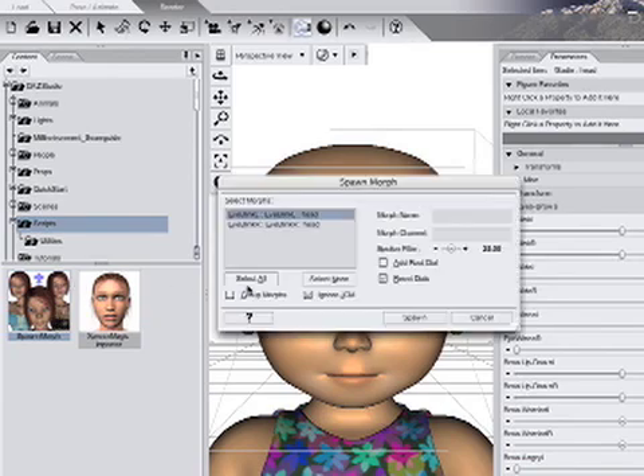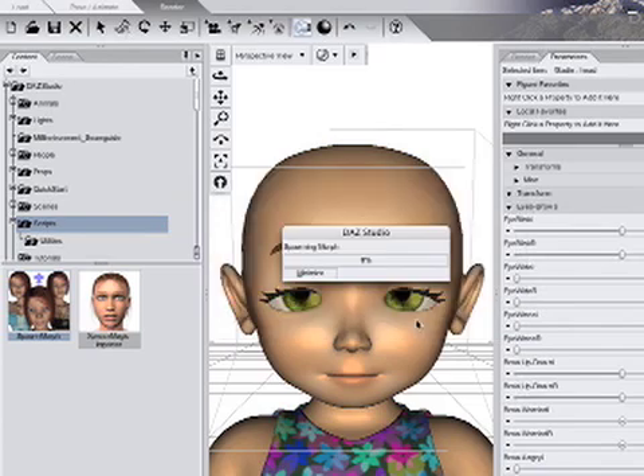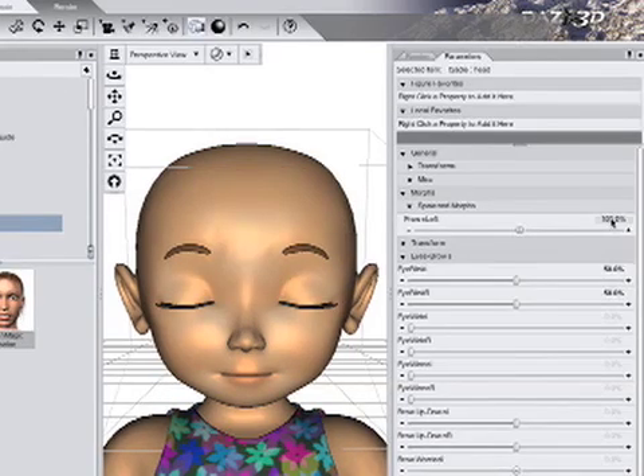In the dialog, click the Select All button, then type exactly 'frown left' in both boxes. Make sure Add Root and Reset Dials are not checked, and click Spawn. The new dial, Frown Left, appears.